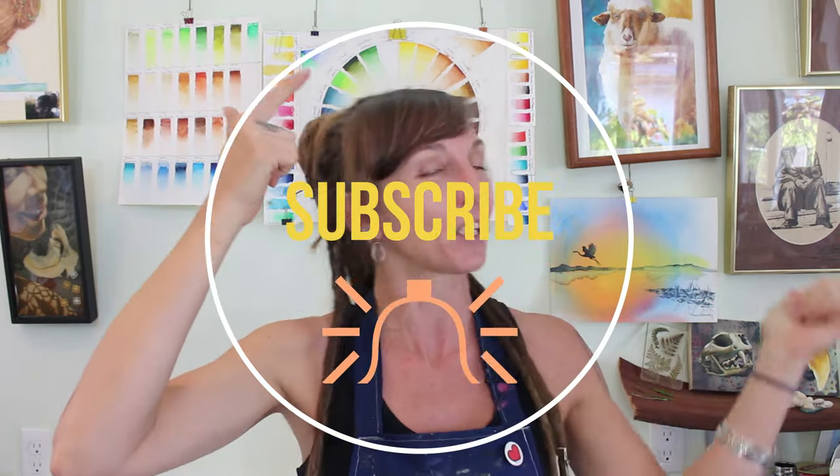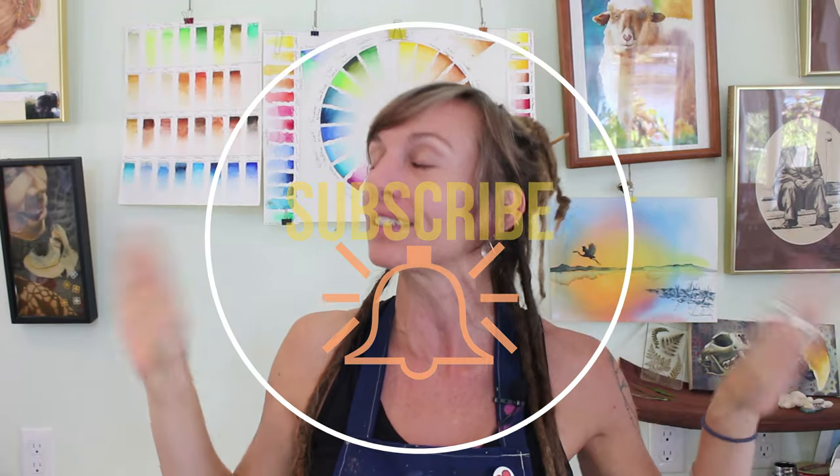There's a proper way to clean that too. So if you learn something today, please give this video a thumbs up so more people see it. Make sure you're subscribed, make sure you ding the notification bell, and come back every single week for all the best fine art tutorials and art biz advice.